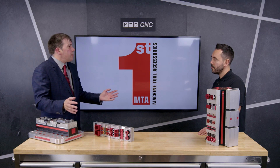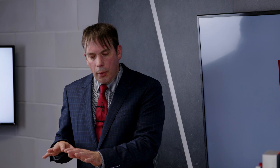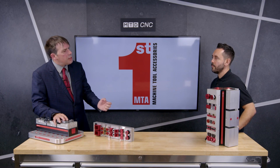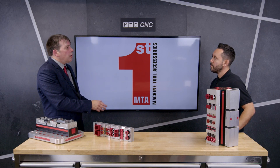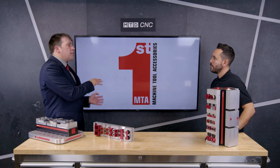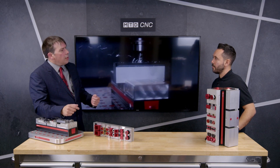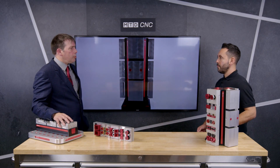The jaws locate very precisely and setups are very quick. This system is designed for vertical machining centres, but we also offer a multi-lock solution which is more for horizontal machining centres. We also offer the multi-lock fitted to a fourth axis, to take vertical machining centres and use them more like a horizontal machining centre, getting those productivity benefits.